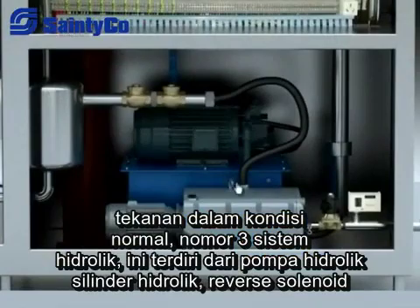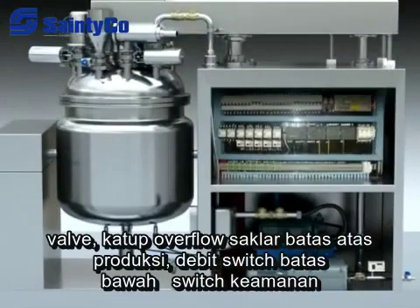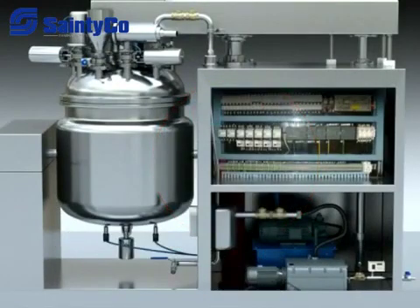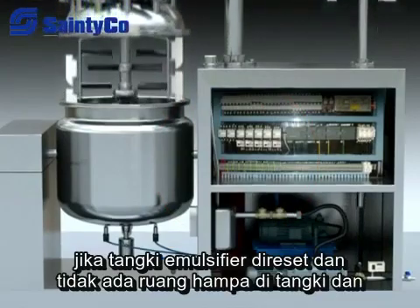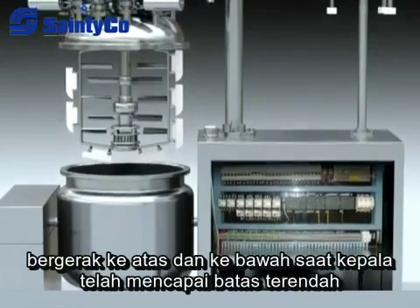The hydraulic system is made up of hydraulic pump, hydraulic cylinder, reversing solenoid valve, overflow valve, upper limit switch, lower limit switch, discharge range, and safety switch. If the emulsifier tank is reset and there is no vacuum in the tank, and the safety switch is in position, then the upper and lower ceiling heads will start to move up and down.